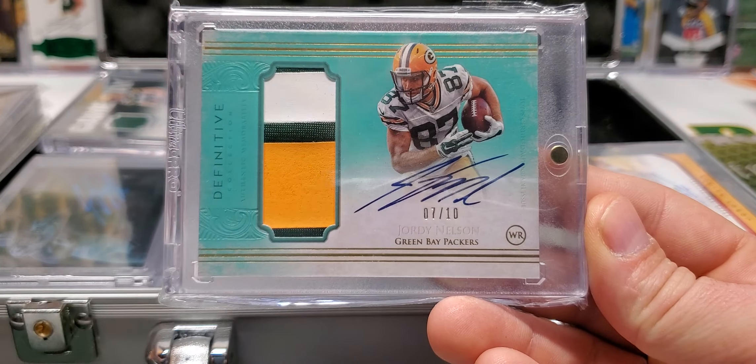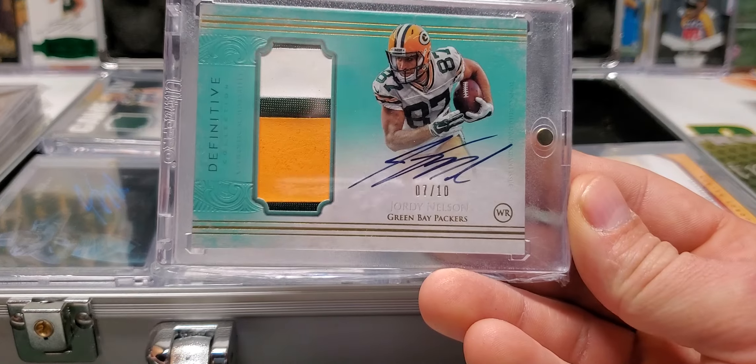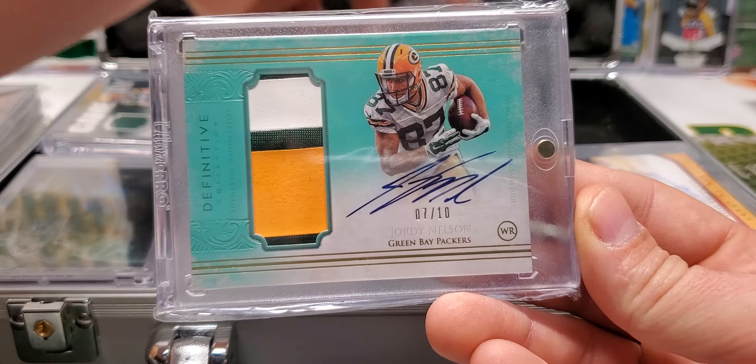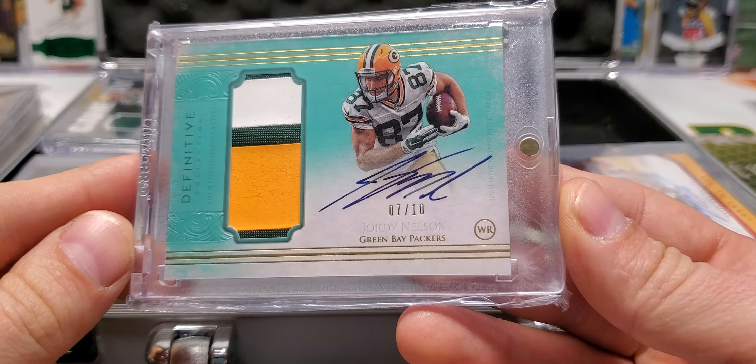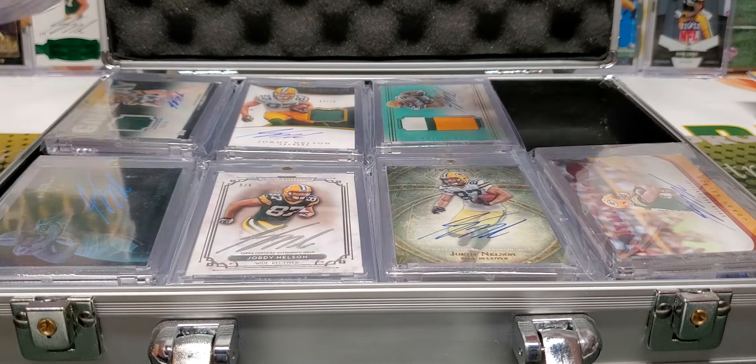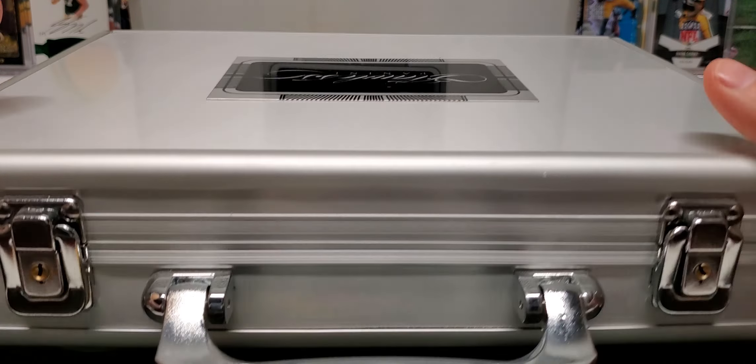And then I have the Definitive seven out of ten, three-color patch auto. Oh my goodness. This card — it's numbered out of five, but this is a much prettier card in my opinion. The color is better, it's got a better patch. It's just so cool. I love it. Alright, that is it for case number one. Let's go to case number two.